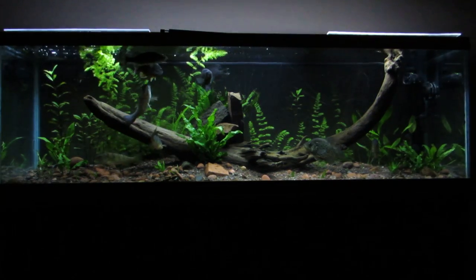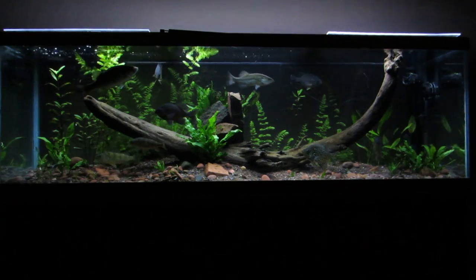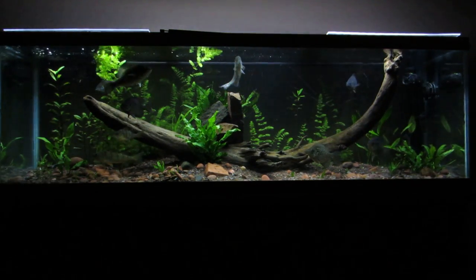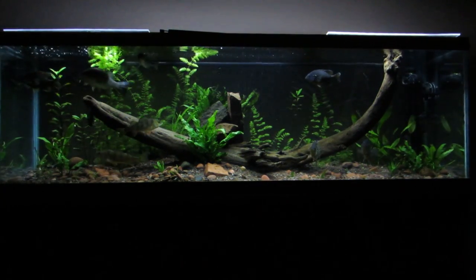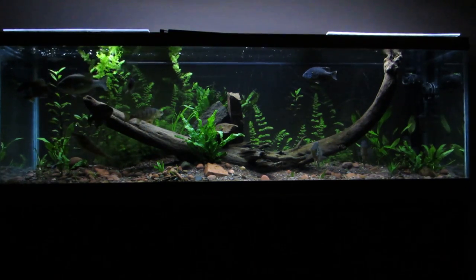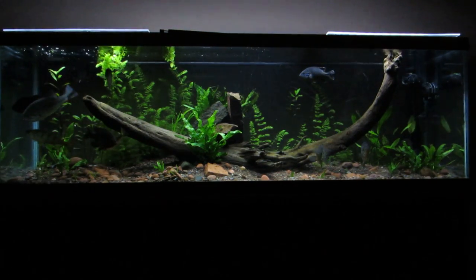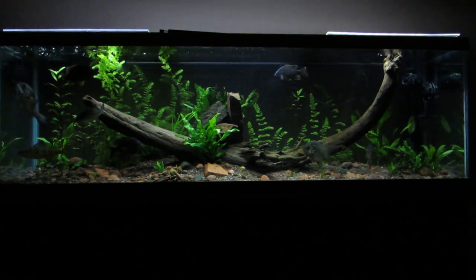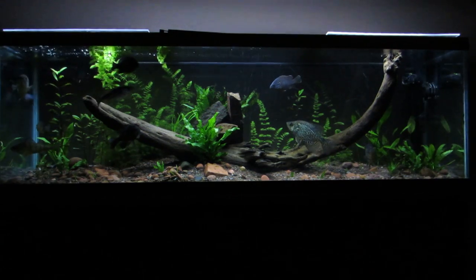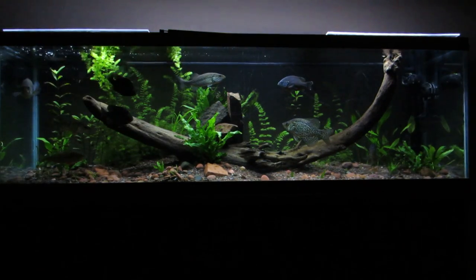Here's my planted aquarium — this is a 125 gallon, also known as my native tank or Minnesota native tank. Got a lot of vegetation growing in there right now, starting to look good. A lot of that is hornwort in there; that stuff just grows super fast and I'm enjoying it. Let's get up close and take a look at some of this stuff in here.